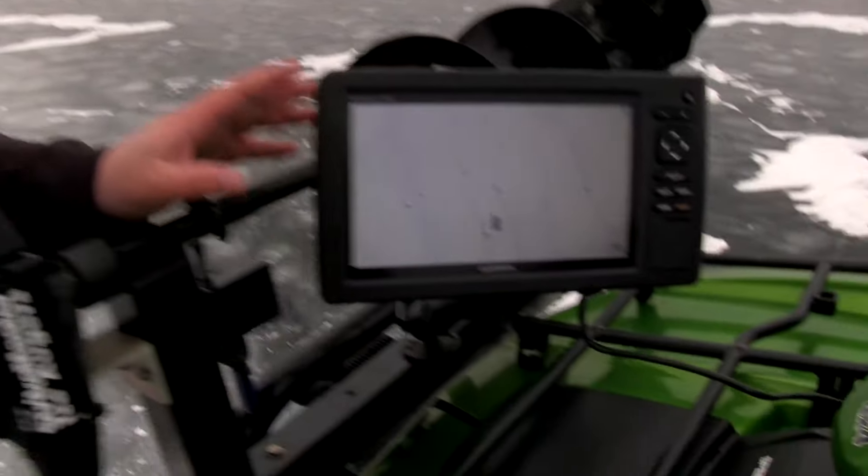This Echomap series is a great unit to put on your boat, your ATV, your Polaris Ranger — whatever you happen to have when you're out on the water. These things definitely are a great unit.